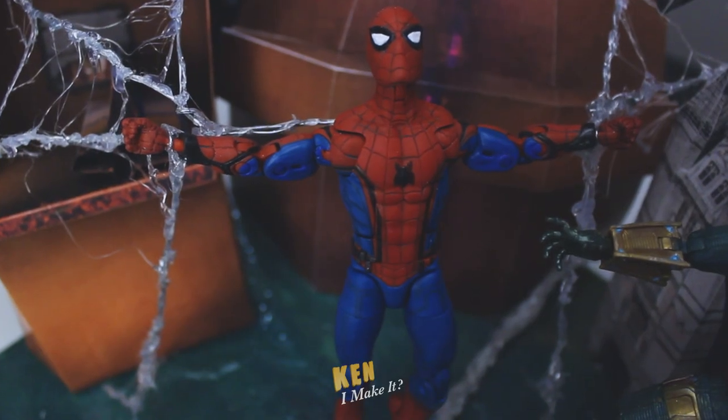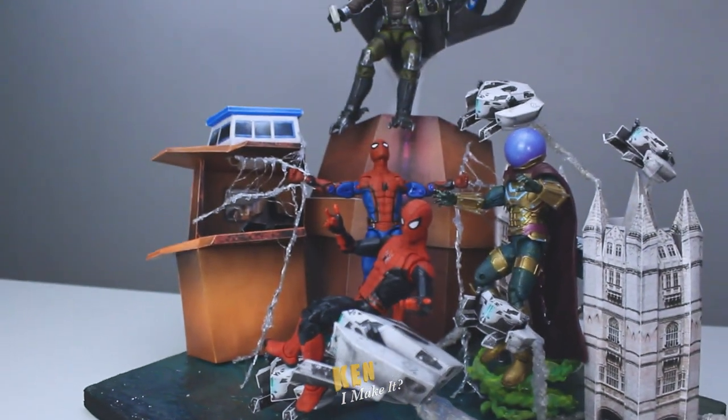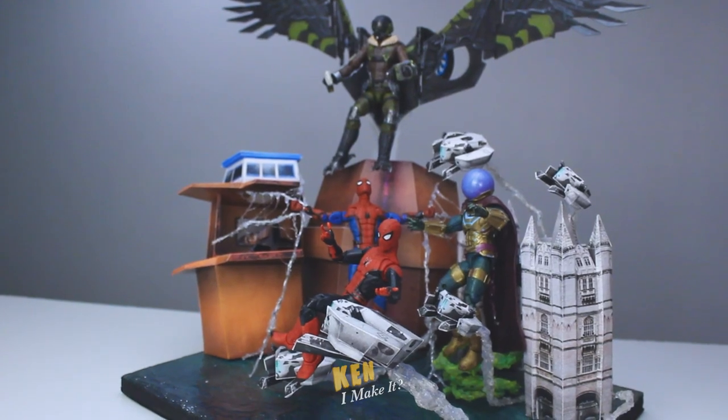What do you think? Do you like this fusion diorama? There's no room to include the No Way Home figures, which is perfectly fine. I think No Way Home deserves its own diorama.